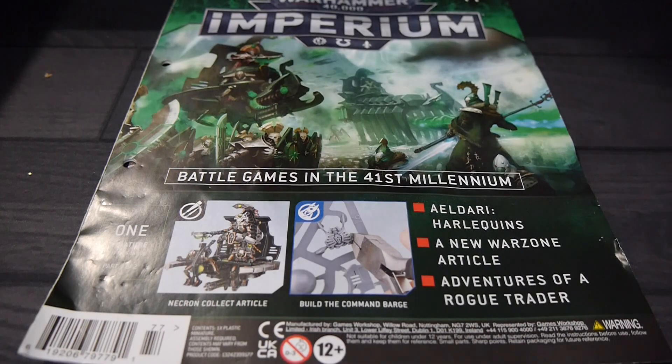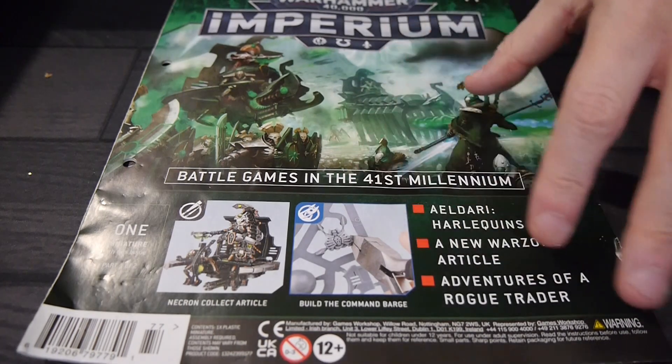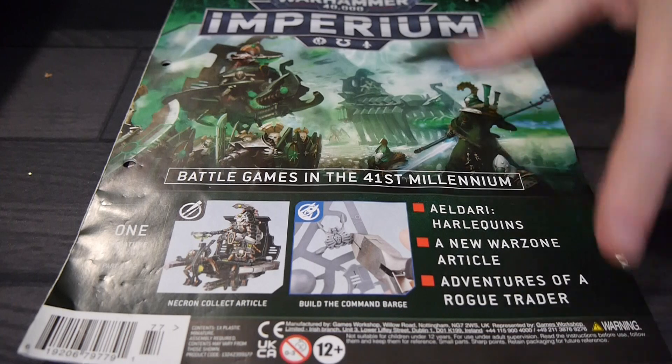For $13.95, I'm sure you're going to get more than the value by getting the two issues and getting the full Command Barge.